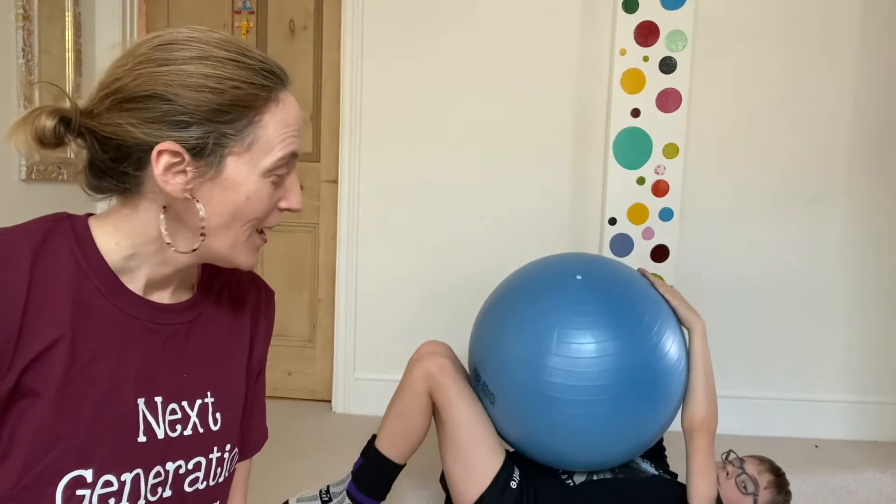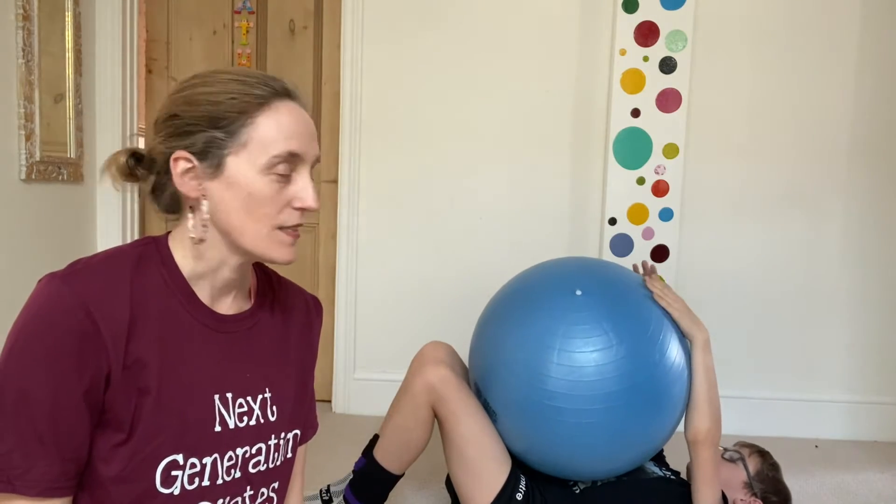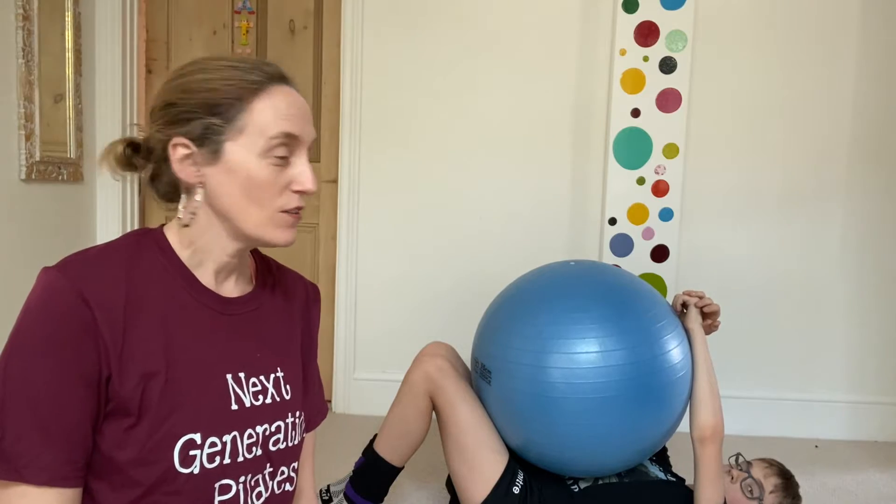Hello, this is Sara here from Next Generation Pilates with my son. My son has been realising that he's been feeling a bit sticky in his ribs and in his shoulders recently. So we are going to do a few exercises to help open up the chest and the shoulders and also build on his core strength and his back strength as well. So here are just a few exercises for you to try at home.